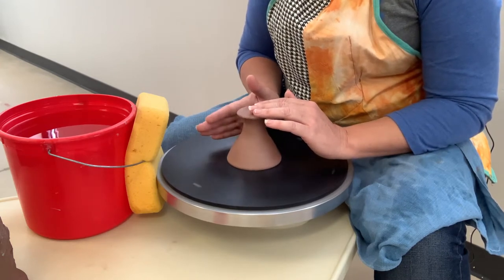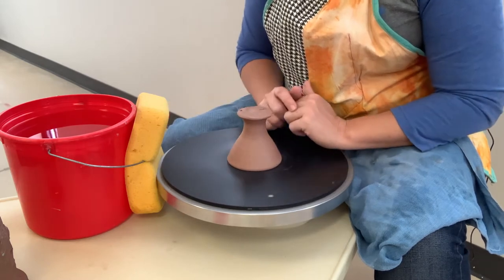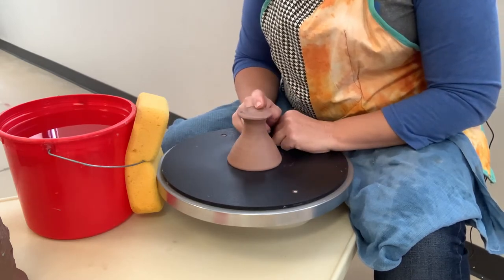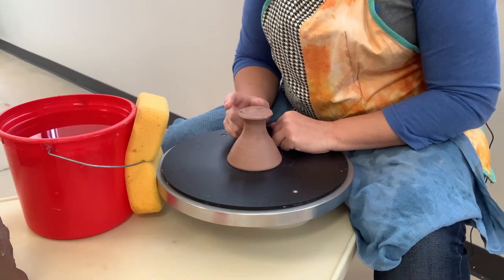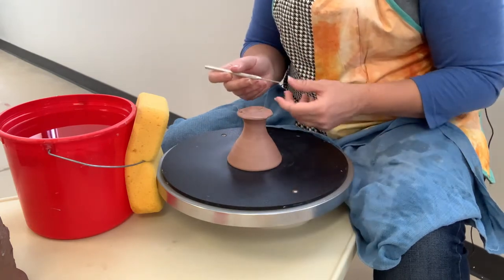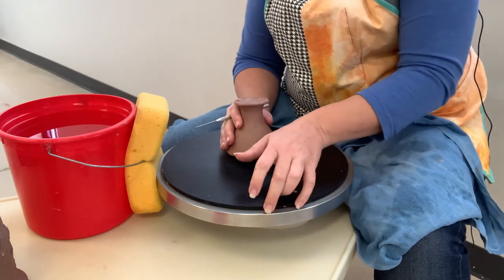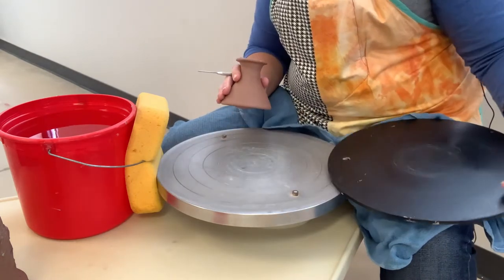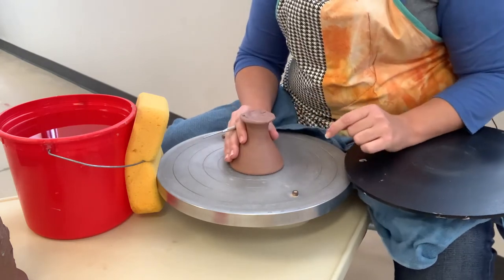Once you get the hang of tapping, it really is the fastest way to recenter when you're trimming. The other way to recenter a pot on the wheel when trimming is to use your needle tool to gauge where it is. You can use the rings on the wheel to assist you with this to get it close.